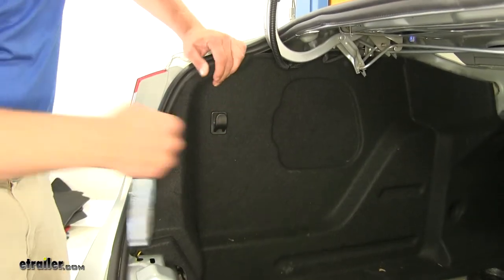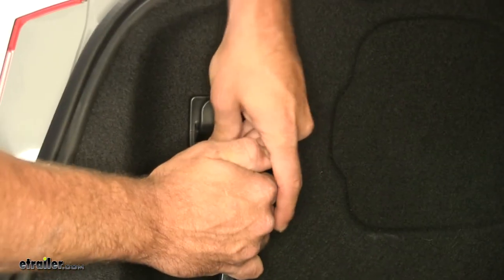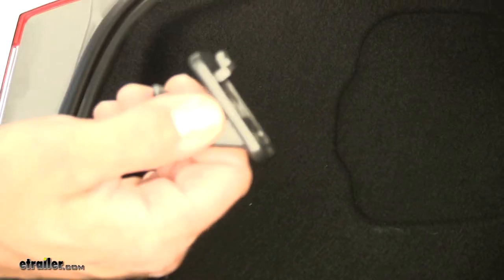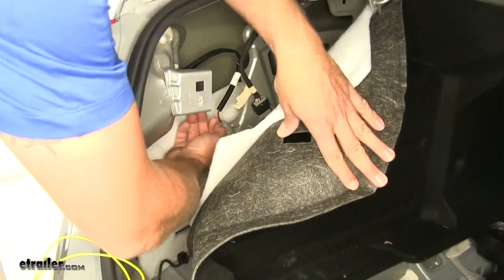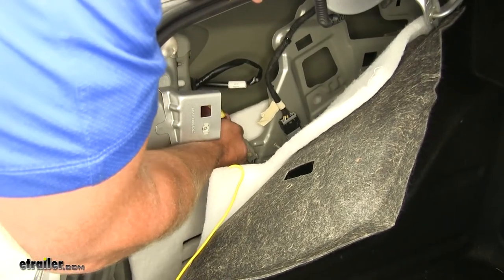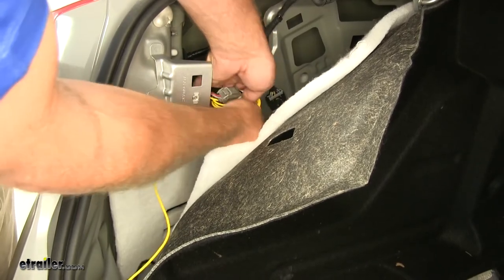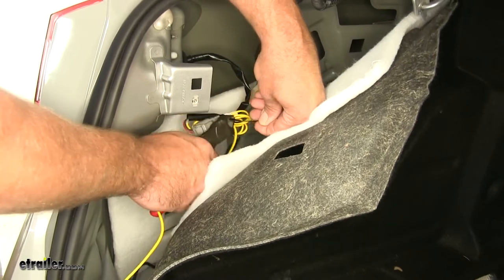On the driver's side, you've got the hook. On the bottom side there's a little bolt there — it's going to take a seven millimeter. Turn that out of there. You can see how it's got that hook. Pull this liner back and you've got our plug right here. It's going to separate the same way — push it on that tab — and the T-connector will go in. We've got a little bit of slack there, so use a zip tie or two to get that tidied up, then put this back in position.